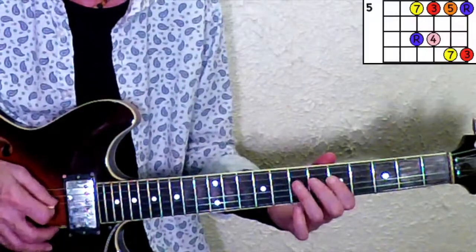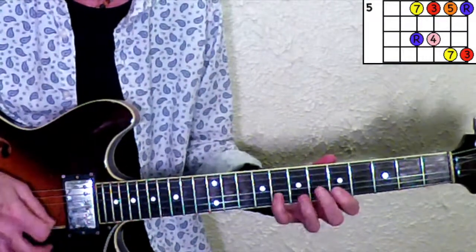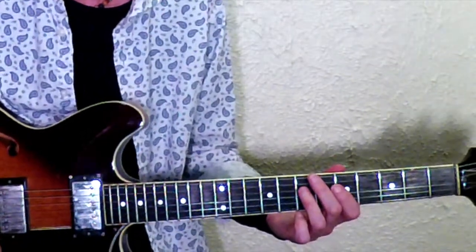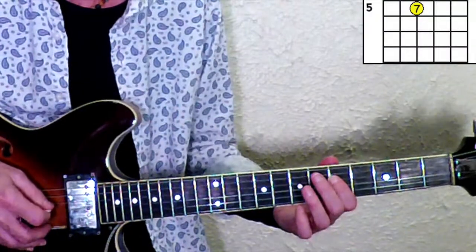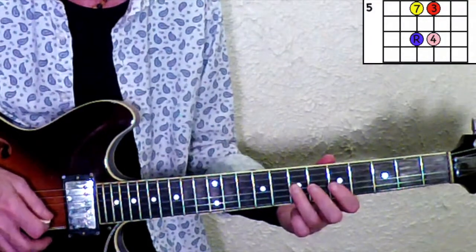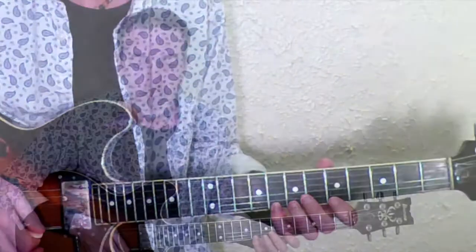We're going to use a small area of this scale — I call it a functional area. The functional area is the part of the scale that's very easy to access fingering-wise. We're going to use the fourth string up. I have numbered the notes based on the scale degrees: that's the seventh of the minor pentatonic scale, the root, the third, fourth, fifth, seven, root, third.